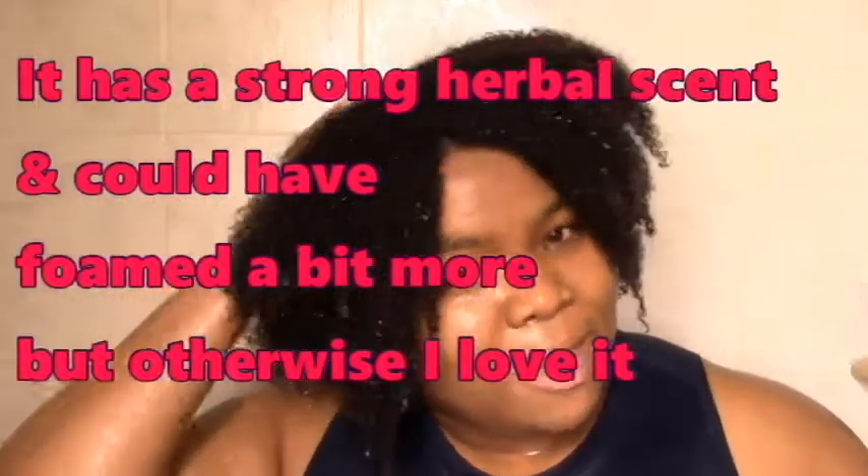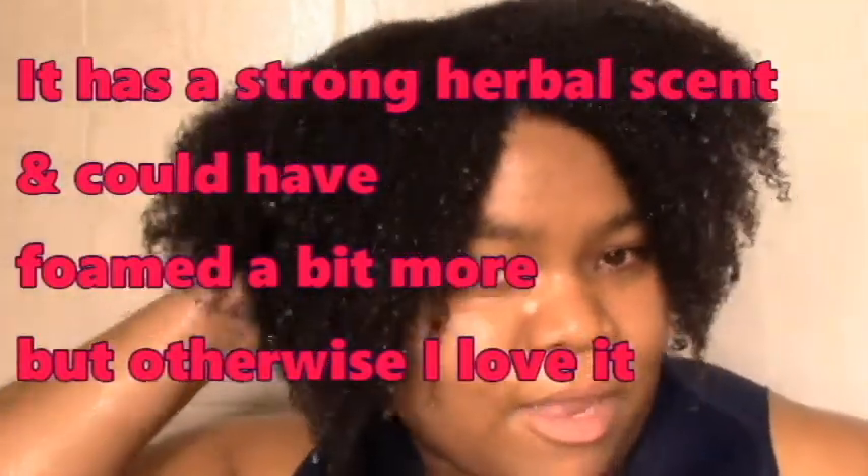I do think I would definitely repurchase. I wish it had a slightly less strong scent, but I love the ingredients and I love that my hair likes it. Next time I'm going to get into the deep moisture portion — my hair could definitely do with moisture. I skipped a week, so yeah, bring the moisture.